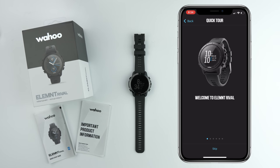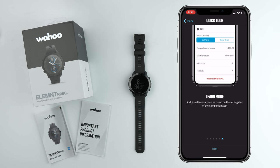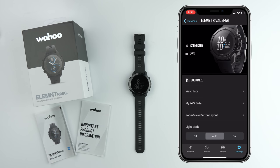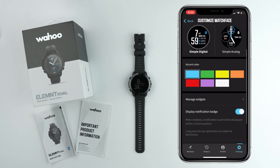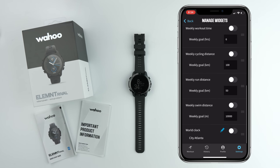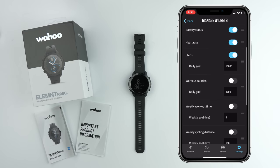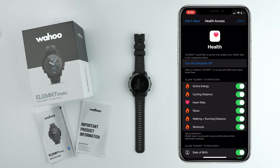Going through the onboarding process here, showing us how to use the watch. Always a strong feature of Wahoo products of recent times is the digital onboarding process — it steps us through everything we need to know. The watch starts up with 22% battery. We can change the colors, the accent of the watch, and different watch faces. We can manage some of the widgets and set a few of the metrics. Authorizing Apple Health to track all metrics, and we are done.